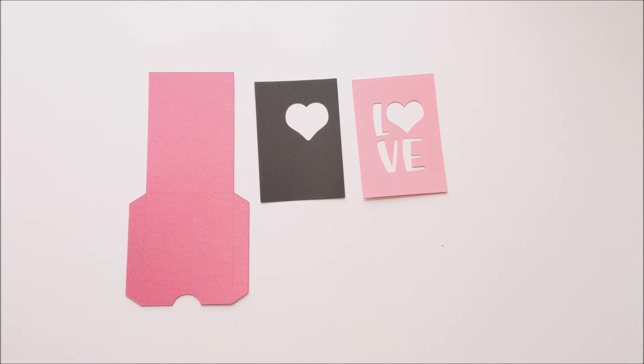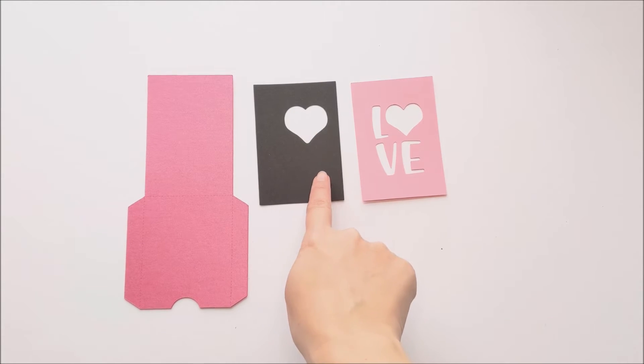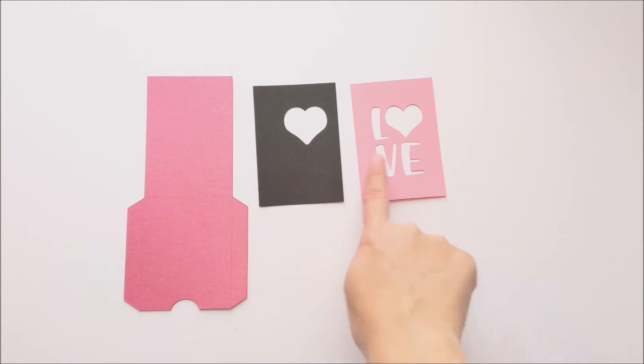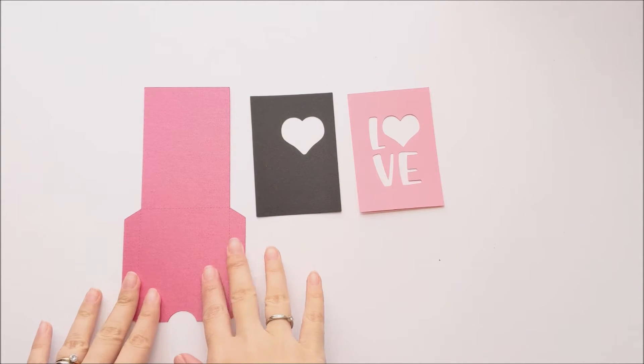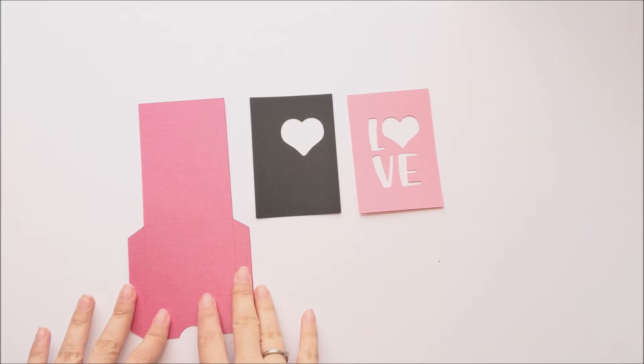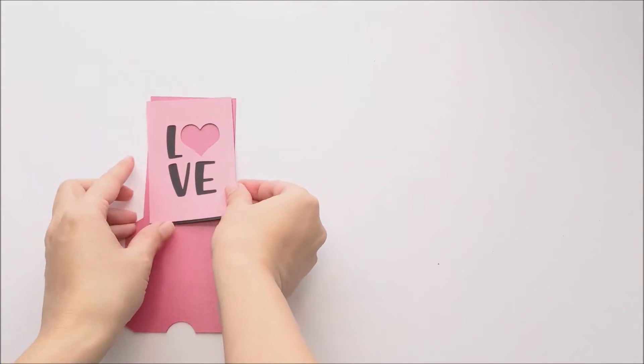If you only want to use two colors, you're going to skip cutting the piece that has the accent on it, or you cut all three if you do want to do three colors. If you are using three colors, then the color of your gift card holder is going to be the color of the accents. So when it's assembled, it's going to look like that.